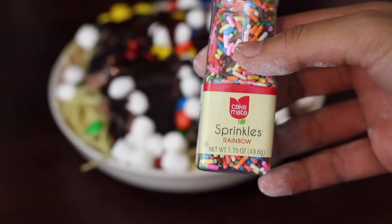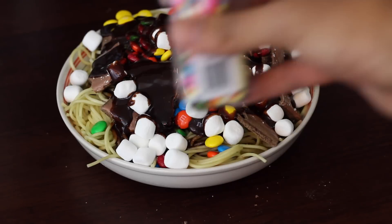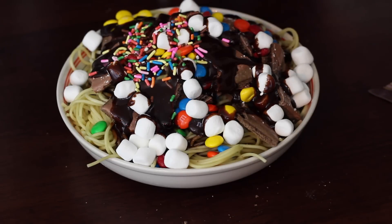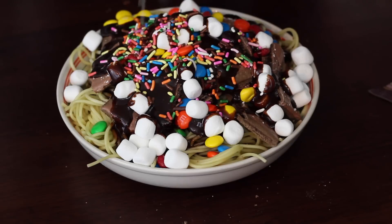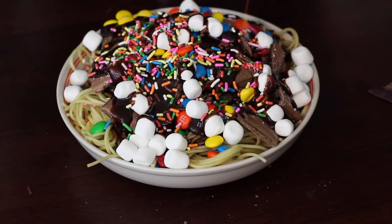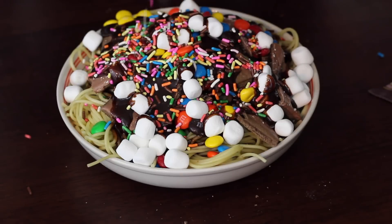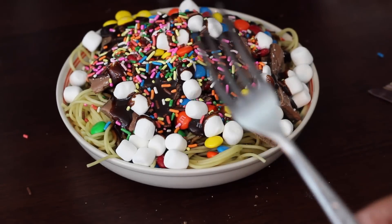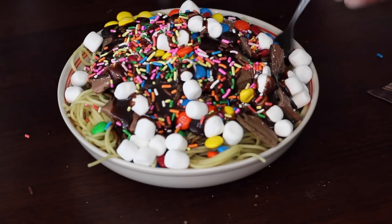Then, to add some more touches, just take some sprinkles and sprinkle them over the spaghetti. The presentation and the finesse — wow. Then just take a fork and enjoy.